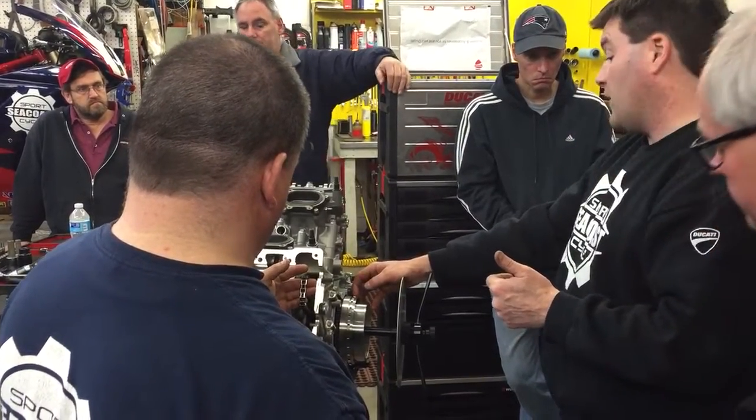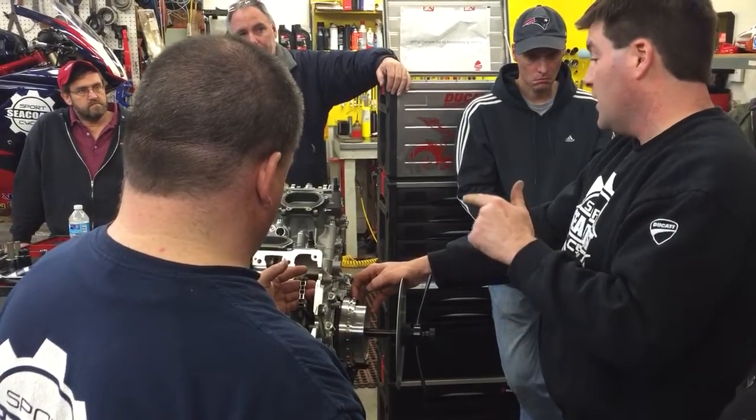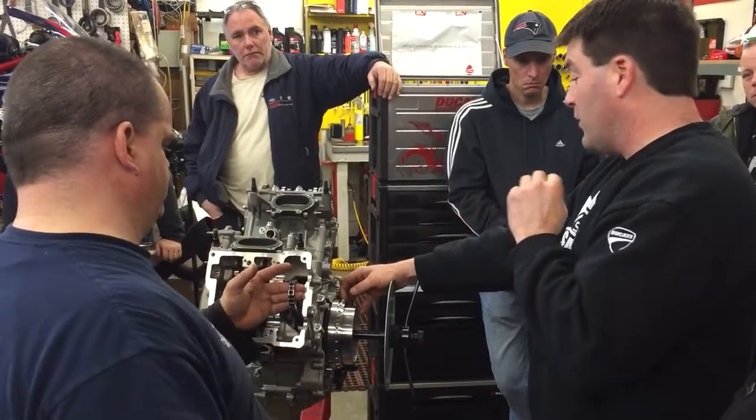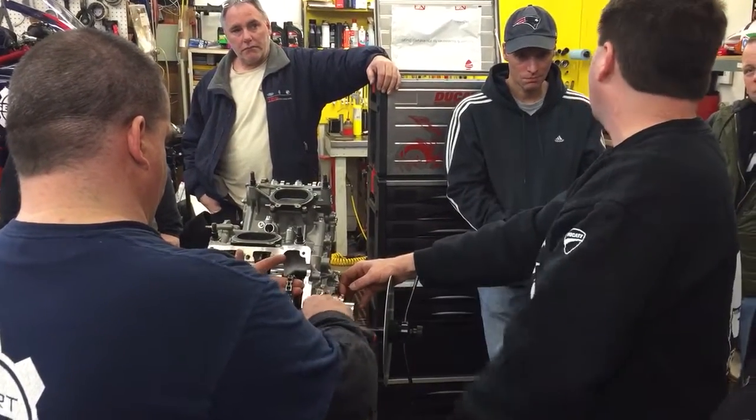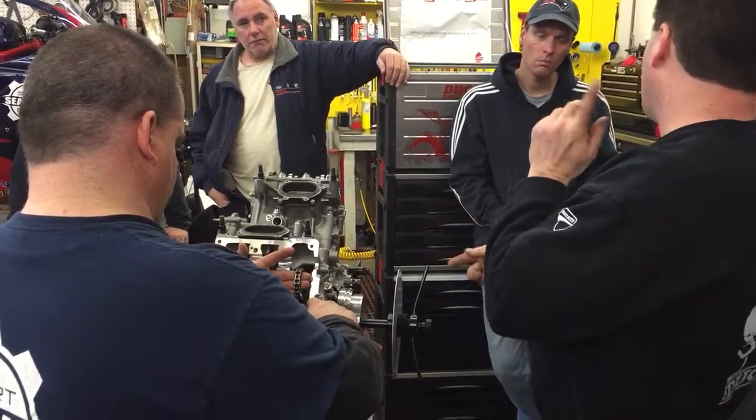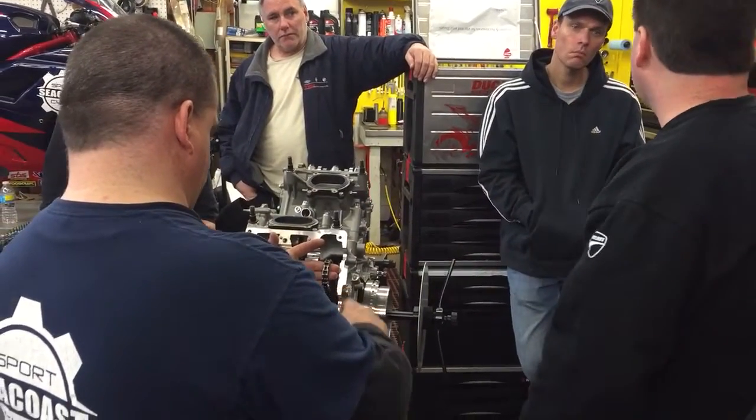There are some motors like the Aprilia SXV — if you time this wrong, it runs waste spark for two minutes and then goes to where it should be. So that bike runs like a dream for two minutes and then shuts off, because it's waste sparking for the first two minutes, and when it goes to normal spark it drops the engine out because everything's backwards.